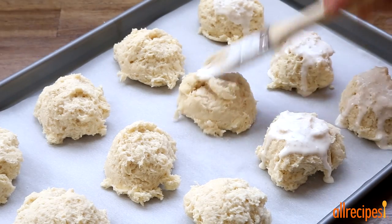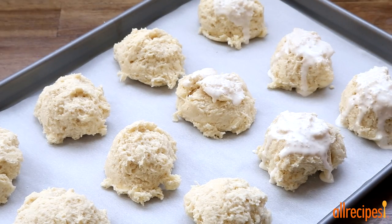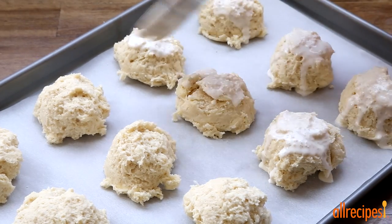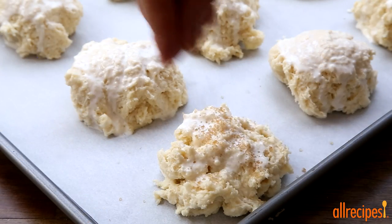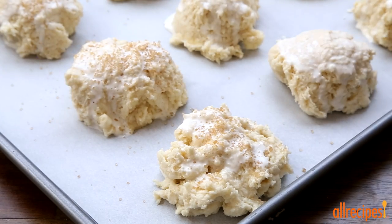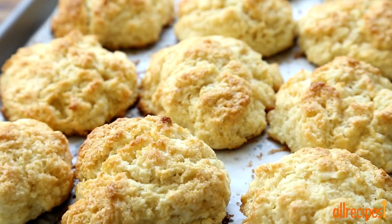Drop the dough using a third cup scoop onto the prepared baking sheet a few inches apart. Brush the tops with two tablespoons of heavy cream and sprinkle with a quarter cup of turbinado sugar — this will add a nice crunch. Bake in the preheated oven until golden brown, 15 to 20 minutes.